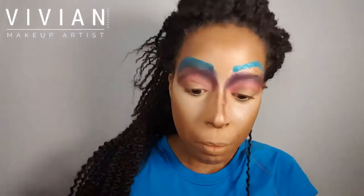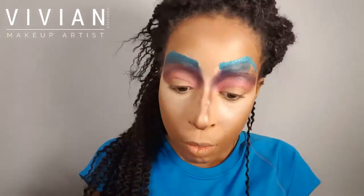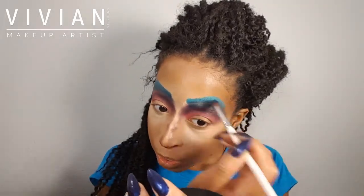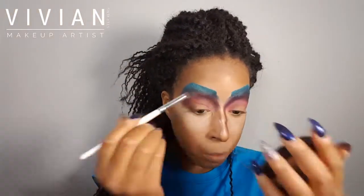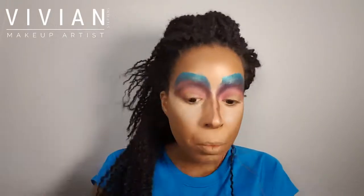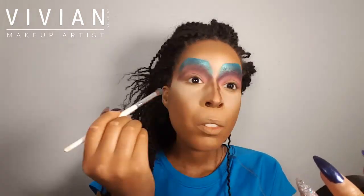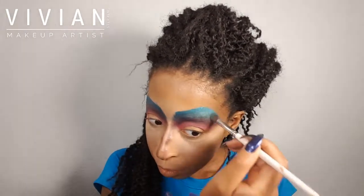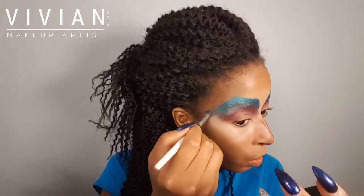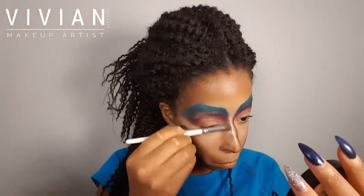Now I'm taking my other L'Oreal Hip Duo and using the dark blue first just to get the color even, connecting that brow to the crease I created. Then I'm going over the top of that dark blue with the teal that came in this eyeshadow duo, because I really like how that metallic looks over the brows I erased. I'm smoothing the edge, connecting the dark blue to the purple on my eyes, then winging the eyeshadow out on the outer corners all the way to the very top of my cheekbones to look sort of like a mask.